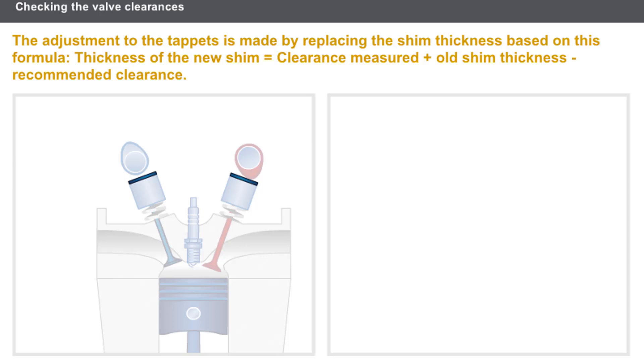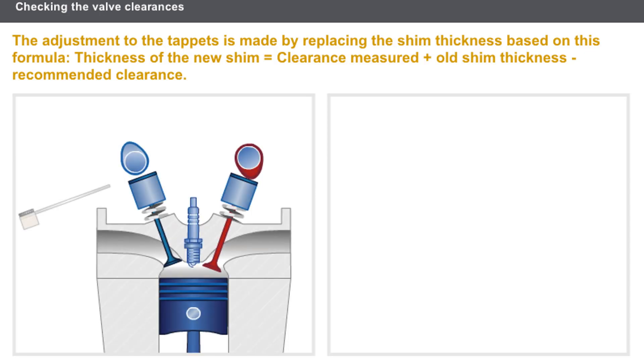Let's see how the adjustment of the valve clearance for the tappet controls fitted with a shim is performed. The clearance is measured between the tappet shim and the cam lobe using a set of feeler gauges.